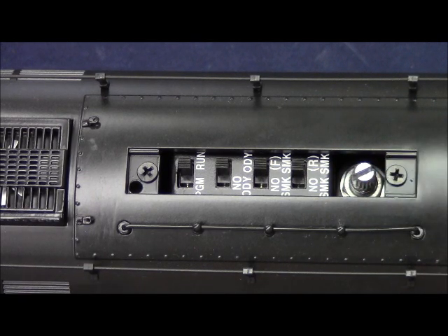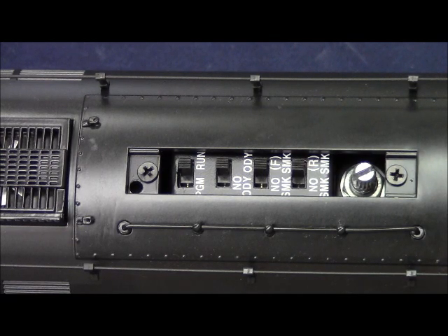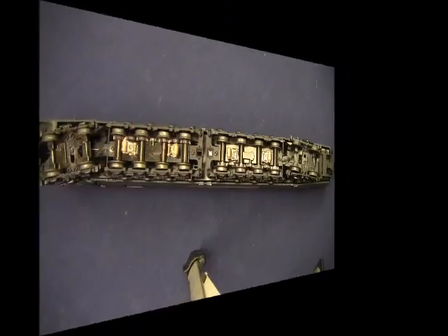Finally, we have the manual volume potentiometer, or volume pot. This will allow you to control the overall sounds of the locomotive in a conventional environment. If you're using legacy or command, you can control the volume from the remote and leave the volume pot set at high.